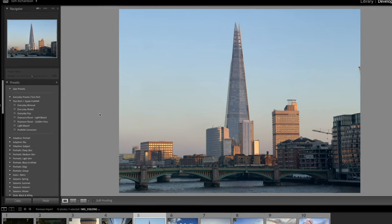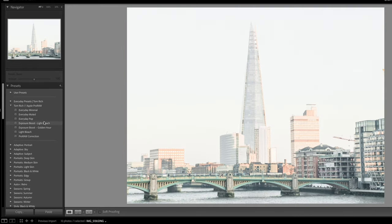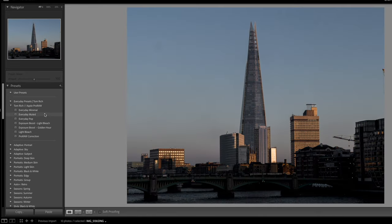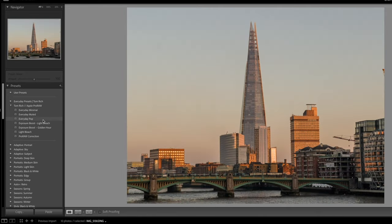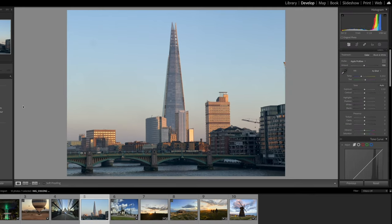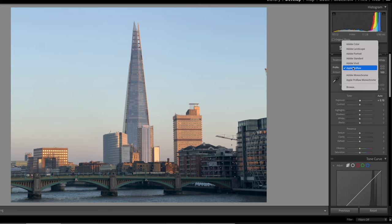The advantage of using Lightroom is you can use presets. I have a number of presets designed specifically for Apple Pro RAW — this light bleach one is for a certain type of lighting situation, but I'd probably go for something like Everyday Pop on this particular image. These presets are available in the description below. We're going to edit this photo from scratch though so you can get an idea for the tones.